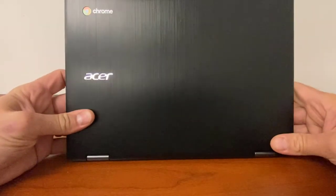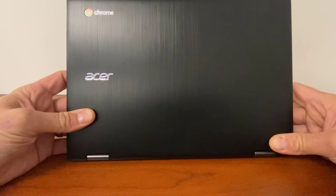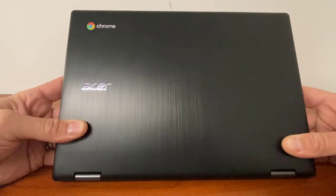This is your brand new Acer Chromebook, and I'm going to show you some tips and tricks after you log into it that hopefully you will be able to use and make this device a little bit more useful this school year.